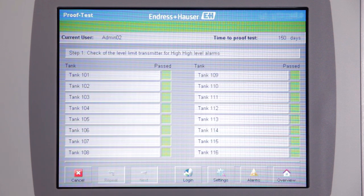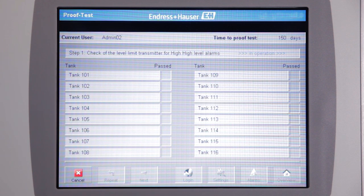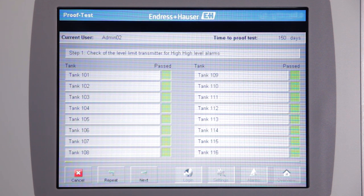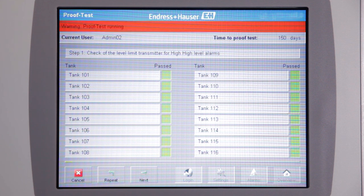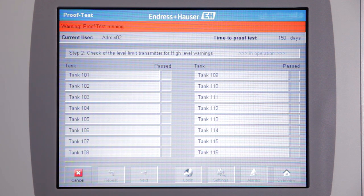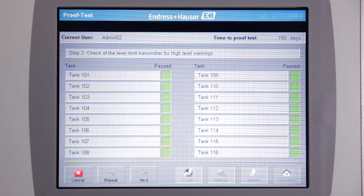You will then get the proof test running alert. In the first step, you are testing the level transmitters for the high-level alarms. The green field indicates that all safety devices have passed the proof test. The next step tests the level instruments for the high-level warning. Again, the green field indicates that all safety devices have passed the proof test.